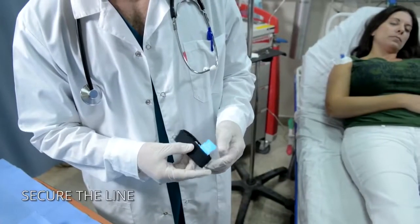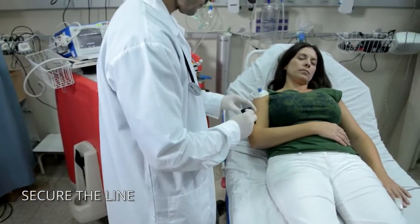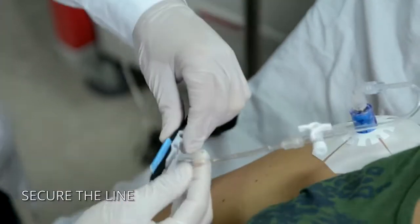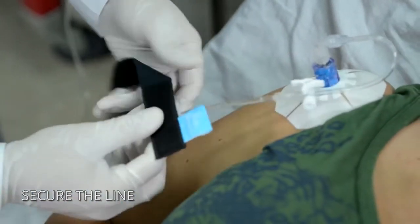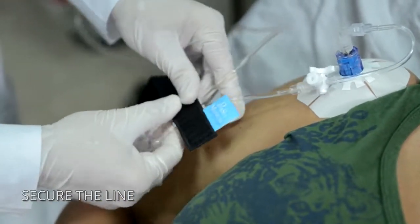Use the secure IV to provide protection against accidental line pulls. Snap the line into the quick click connector channels and wrap the strap around the patient's arm near the access site.